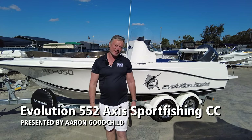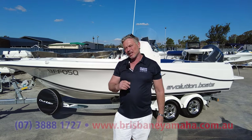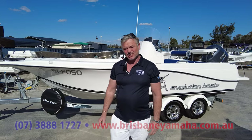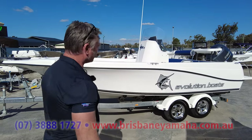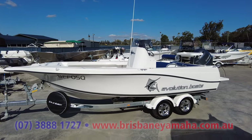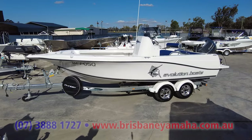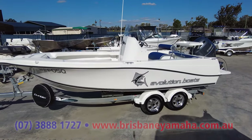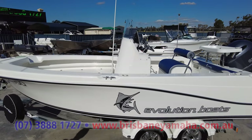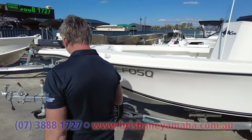Hi, I'm Aaron, the owner of Brisbane Yamaha. There's a misconception that Australia doesn't make a sports fishing center console. Well, they do. It's called an Axis 552 Evolution. It is the same offshore hull that Evolution is famous for, but we've made it into a sports fishing center console.